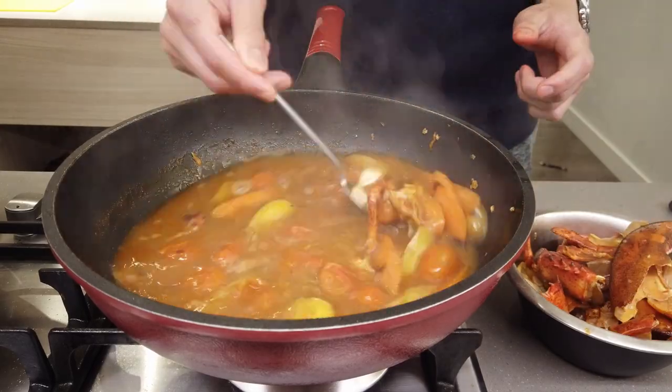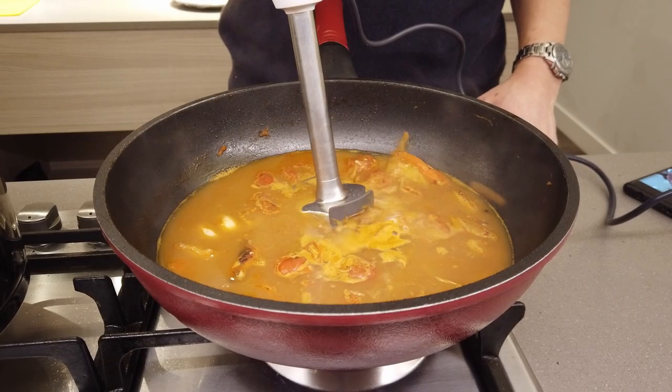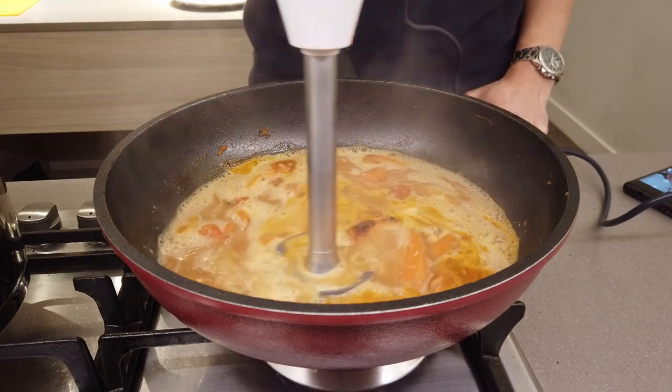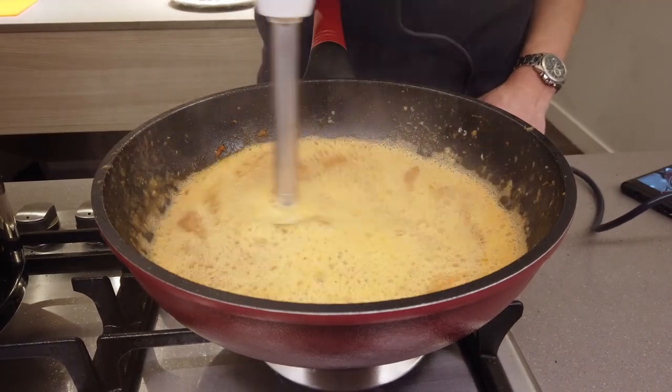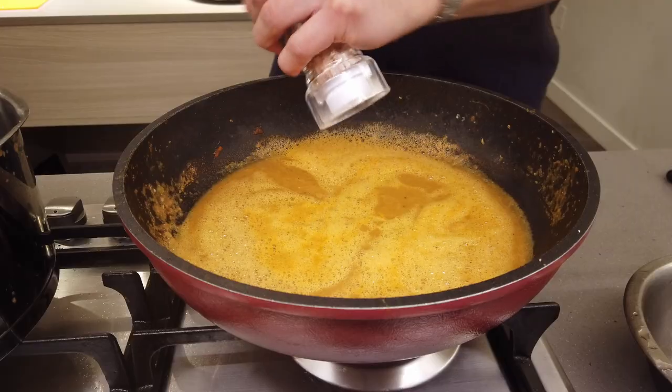After 45 minutes, the shells have done their job. Remove the shells, keep all the vegetables in the stock, and with a hand blender or regular blender, just blitz everything together. It's gonna thicken up into a nice sauce — it could be a soup, it could be a sauce. Your choice.